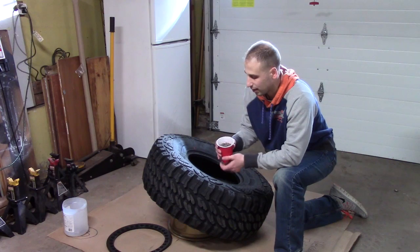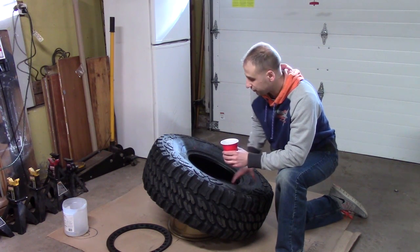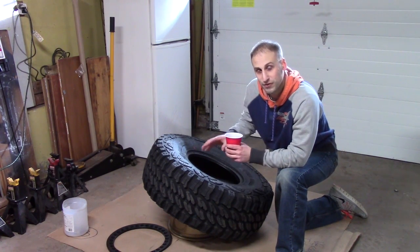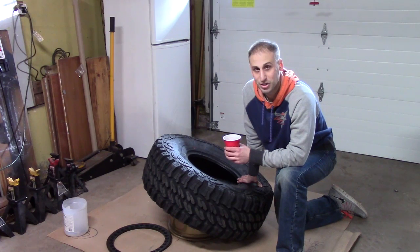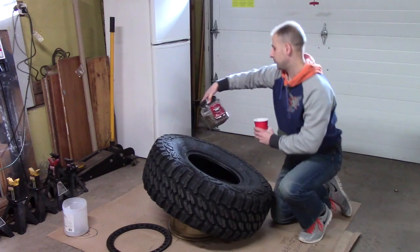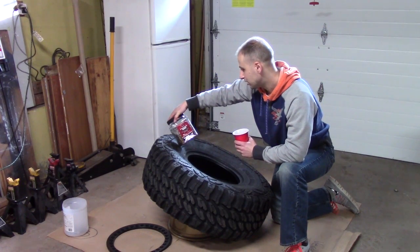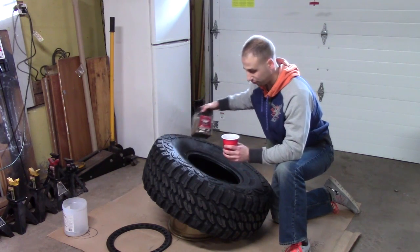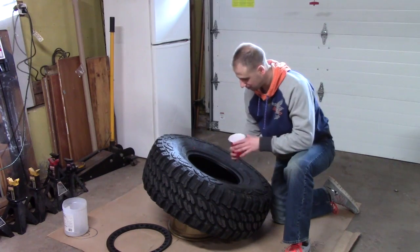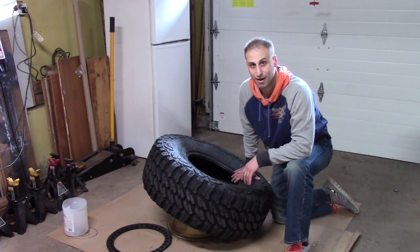Before I mount the tire, I use BBs to balance them. I use about roughly 8 ounces for a 35-inch tire. I'll post the link below so you guys know, as far as how big your tire is, how many ounces you'll need. I use these particular BBs — they are about 0.12 grams each. I measure it out; it's roughly about a solo cup for me, so I'm going to make sure to pour these in there first before I go ahead and mount the tire on the rim itself.